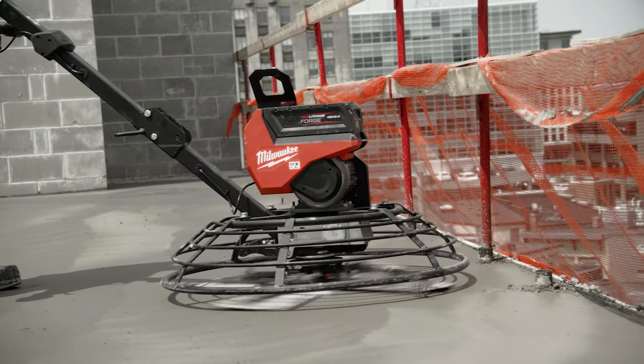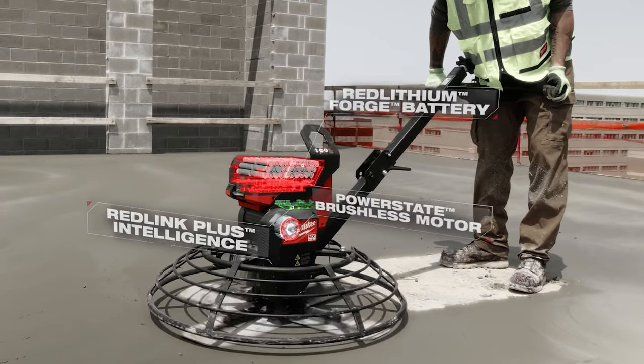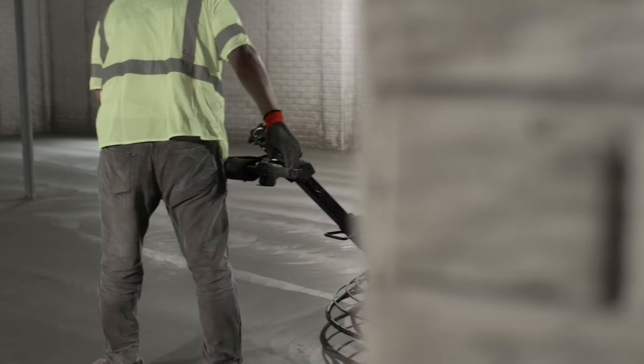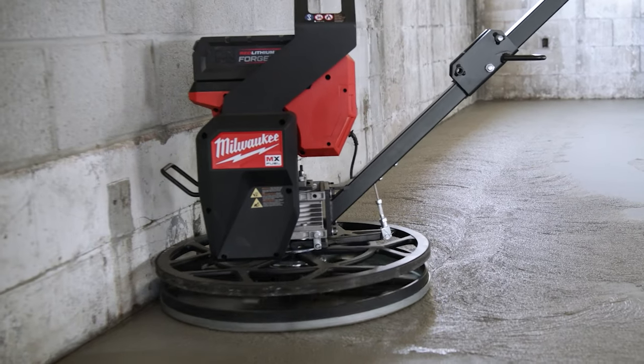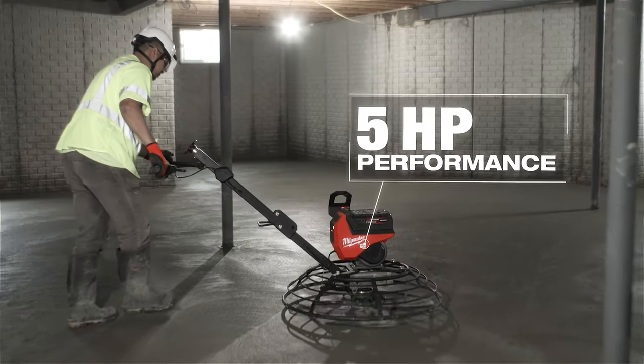It has all the power, plus probably even more than the gas one. The MX fuel trowel is a powerful machine. My experience with the MX trowel — they are just as powerful as a gas trowel, minus the exhaust fumes and maintenance of a gas engine.